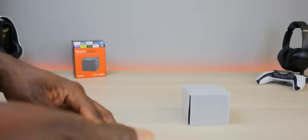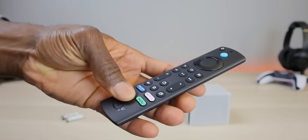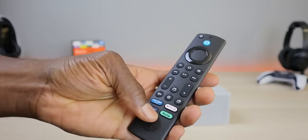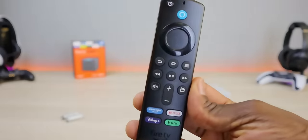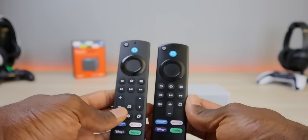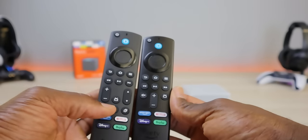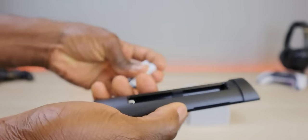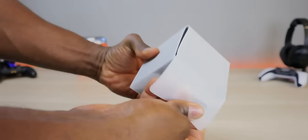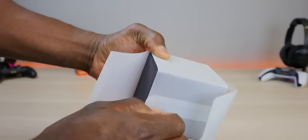We also have the remote control. When I first saw the reveal of this device I thought it came with the upgraded remote — the one with the backlight. Quick comparison: this is the normal remote that comes with the Fire Stick, and this is the one with the new Fire TV Cube. It looks a little different with some additional buttons and rearranged layout. They did provide two triple-A batteries.